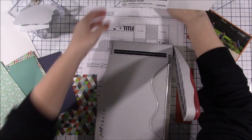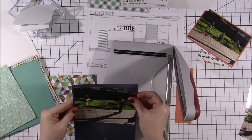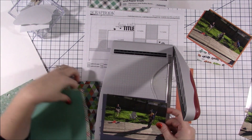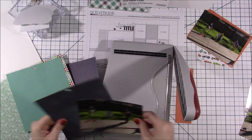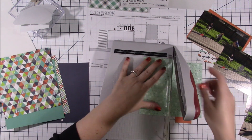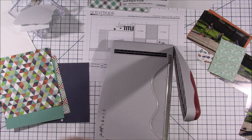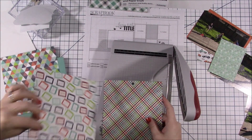I went through my six by six pad and I believe this is Echo Park — I'm not 100% sure — but I think it's called Imagine That and it was their boy collection. I had this set aside ready to pull out for a while. I needed to find a collection where I had a six by six pad to go with a sketch, and I'm really super happy with the way this layout turned out.